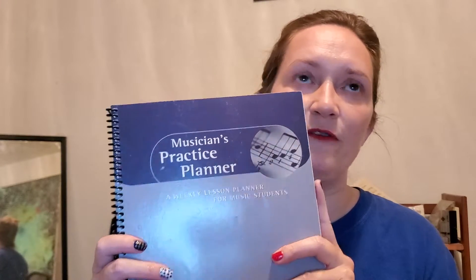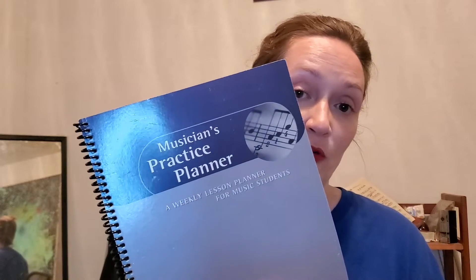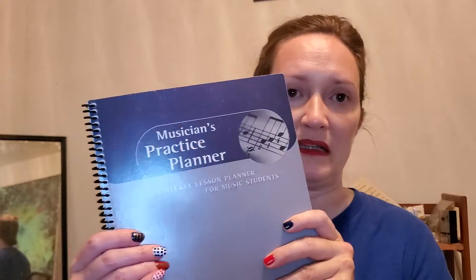Normally because I'm in an orchestra I'd be practicing mainly violin, but since it's summer and the orchestra is on hiatus, I've had time to work on the other instruments I'm involved with as well — so I've been including all of them. If you're a serious musician taking lessons, I would recommend getting something like this to help track your practicing. If I started teaching private lessons again, this is something I'd highly recommend or even require for my students.